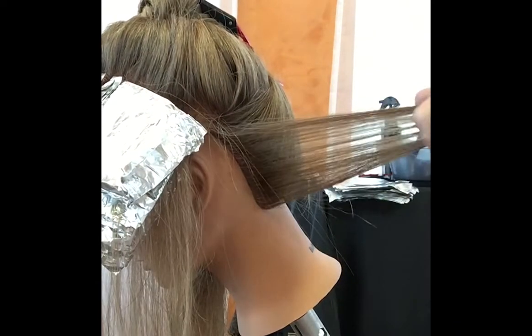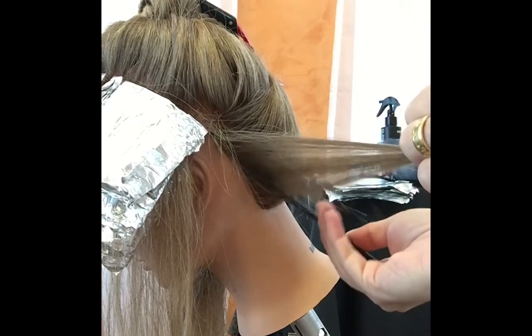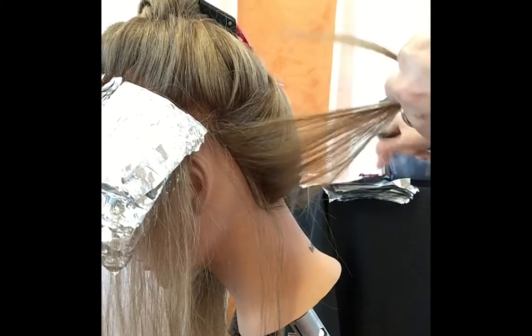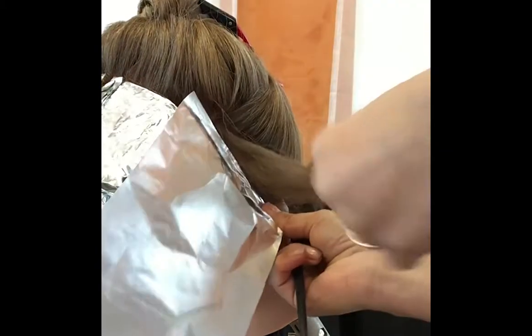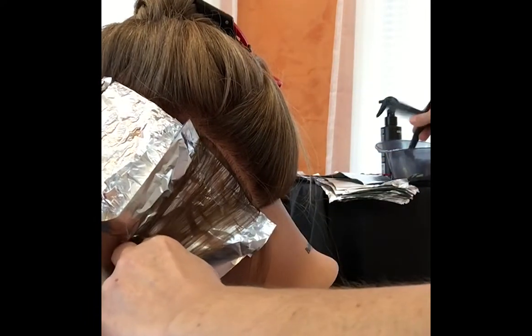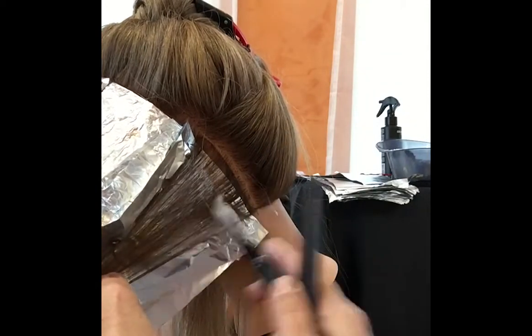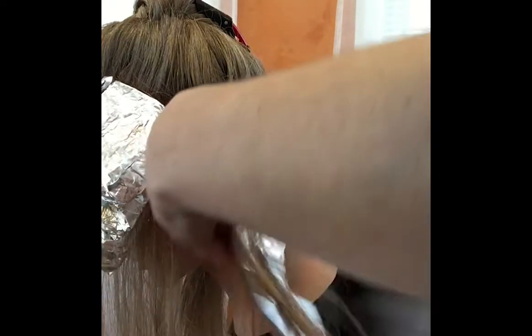Project the hair 90 degrees away from the scalp and weave right next to the scalp. Repetition just like we did for the money piece — place it perpendicular and parallel to the hairline. Stretch the hair, stretch it — don't pull it, just stretch it. Apply the product on the slightly stretched hair and then the foil is going to be in place.